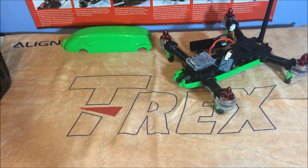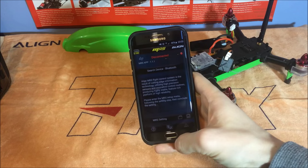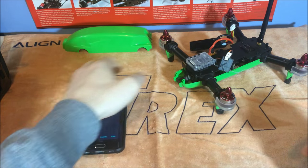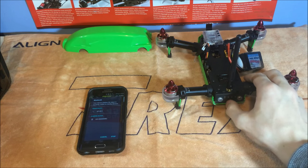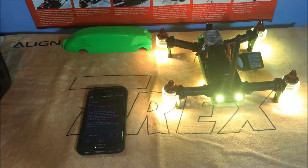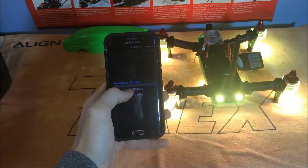You now need to get your smartphone with the app installed — this is what the icon looks like. Remember to turn your Bluetooth on. Power up the quad by turning it around, make sure your battery is plugged in, and hold the power button in. Then go into 'Select Device,' search, and choose the Align MR25.